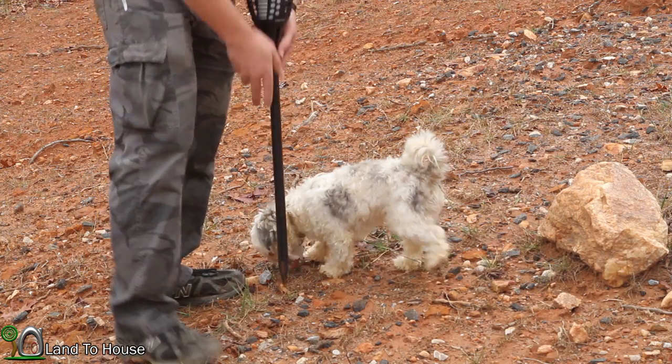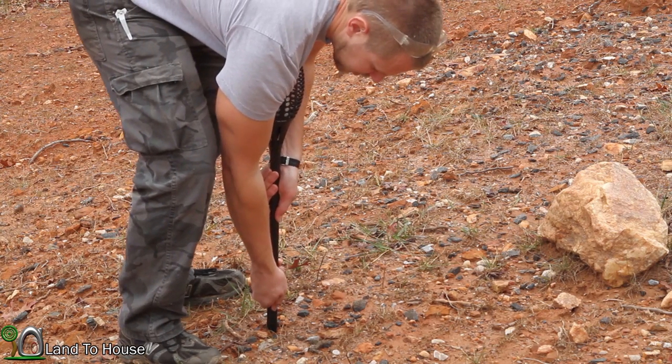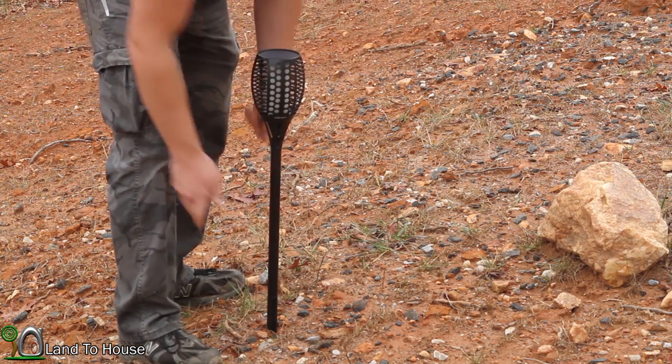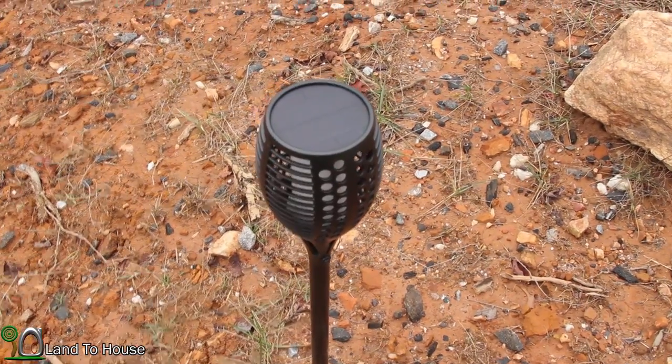Getting the light installed is very easy. Just find the place you want it and simply push it into the ground. Let's take a close-up look at some of the features here.